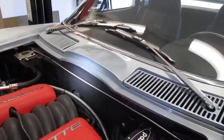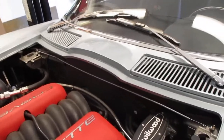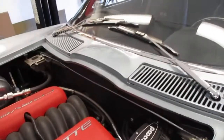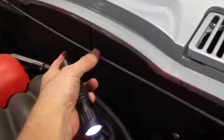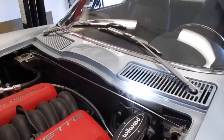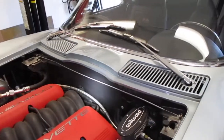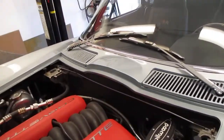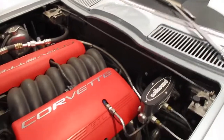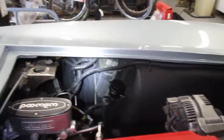On the firewall, the stock Corvettes had a fairly unattractive wiper motor sticking out right about here. I made a simple sheet metal cover that hides all of that, as well as a lot of the wiring going to the LS6 engine harness.